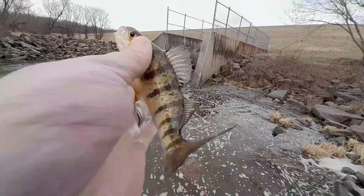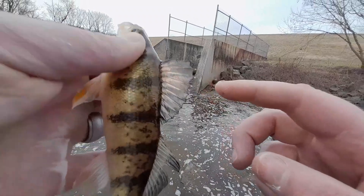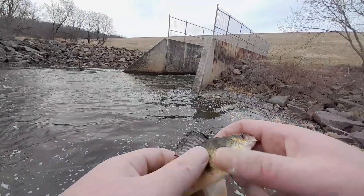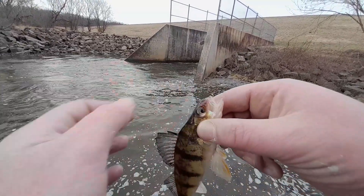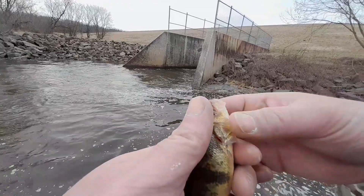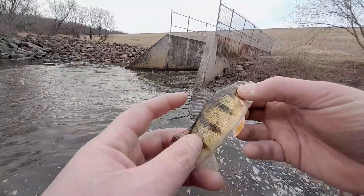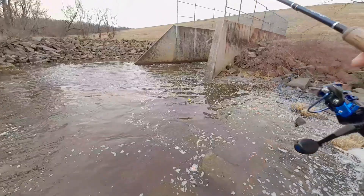You gotta be careful of these spines on perch — they will get you. Move that down. You can hold them by the gill plate; that's a better way to get them off. If you hold them by their gill plate they won't stab you, but these spines are sharp. There's another one — another perch.